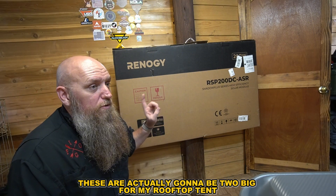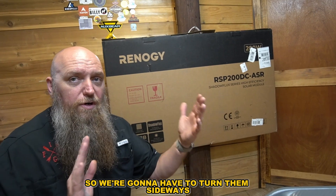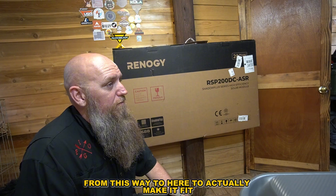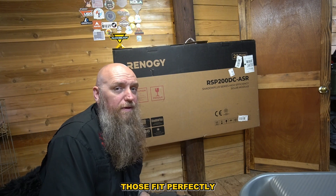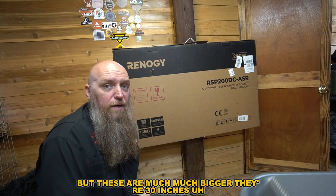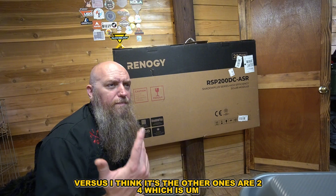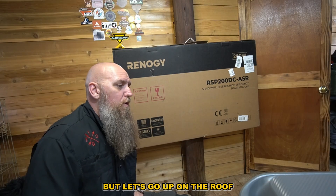These panels are actually going to be too big for my rooftop tent, so we're going to have to turn them sideways to make them fit, because side by side like I did with my last ones those fit perfectly. But these are much bigger — they're 30 inches versus the other ones which are 24 inches. They're still 200 watt but those are monocrystalline.